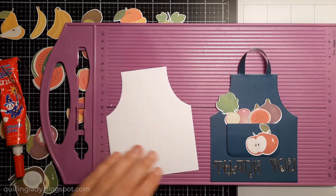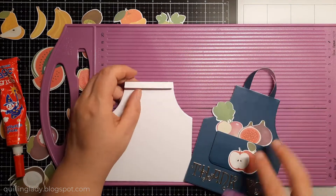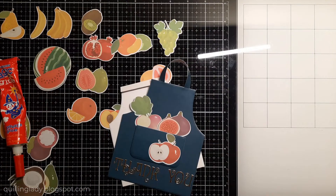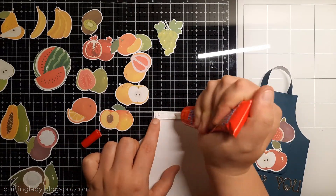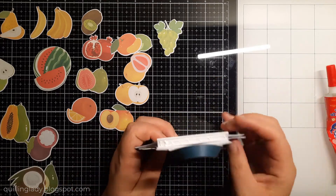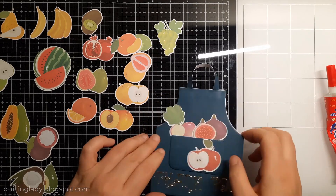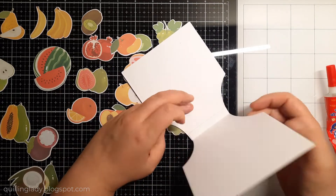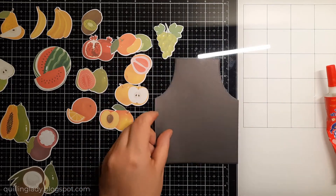Using my scoring board from Crafters Companion I'm going to create a top flap, fold it, burnish, and attach the two panels together — super quick. These cards stand really proudly on the flat surface; I absolutely love them and they are super quick to make. Our second card is done and there is plenty of space to write your message inside.